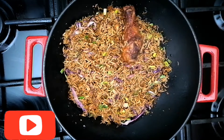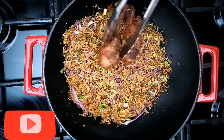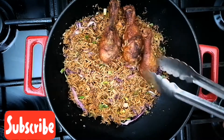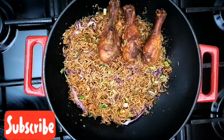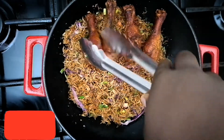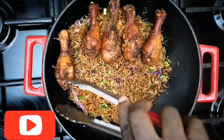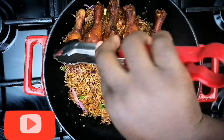Guys, if at this point you've not subscribed to Ozom's Kitchen, let me ask you what are you waiting for? Please hit the subscribe button just by the side and join the Ozom's Kitchen family. Like our videos and comment — we absolutely love to hear from you.